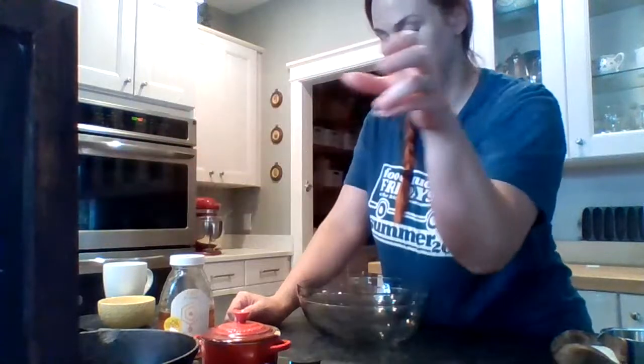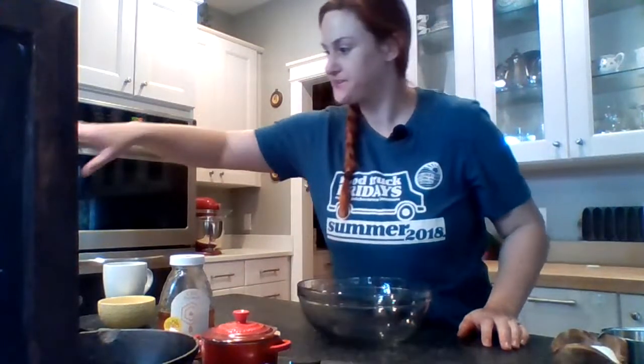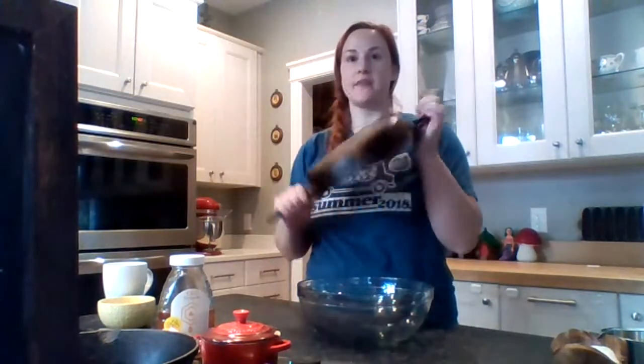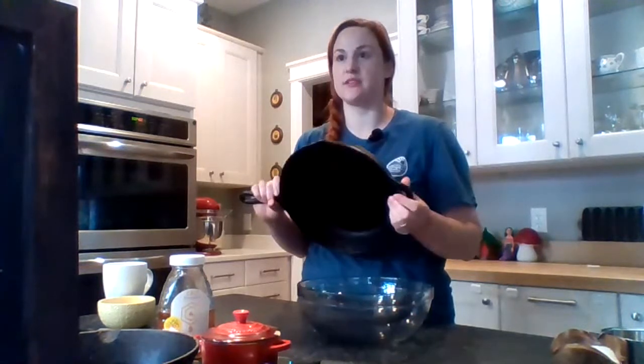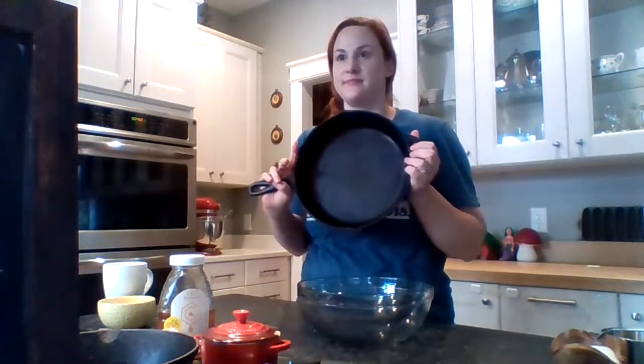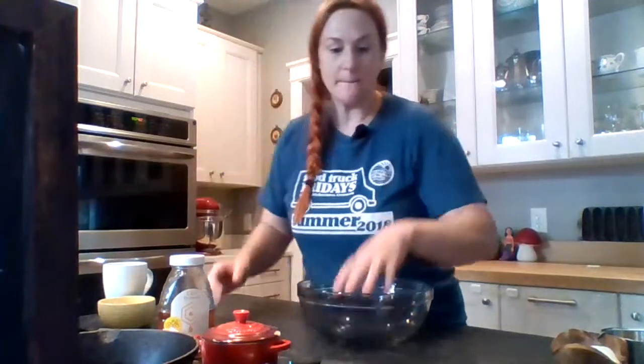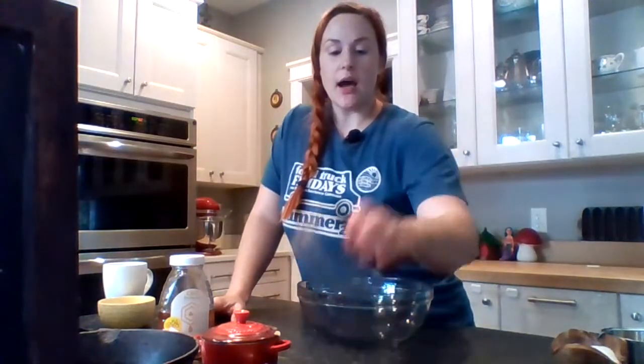I just want to go over what we're gonna use today. First of all, I have my oven preset to 450 degrees — very hot oven — to make biscuits, as Isla called them 'spigots.' You don't need to have one, but it's helpful if you have a cast iron skillet. This is an eight-inch skillet, which only makes about five biscuits.